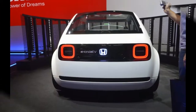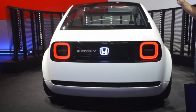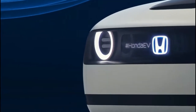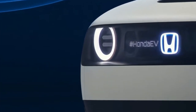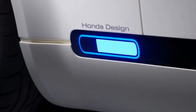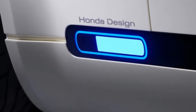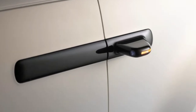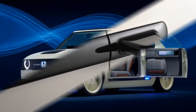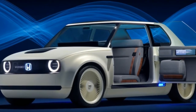It allows the Urban EV to stand out from the slippery-looking amalgam of Hyundai Ionics, Chevy Volts and Bolts, Teslas, Nissan Leafs, and even Honda's own Clarity line. And it shows that traditionally appealing elements like wide fenders and a low, forward-leaning stance that have been successful on internal combustion cars for ages can work just as well on an electric car.